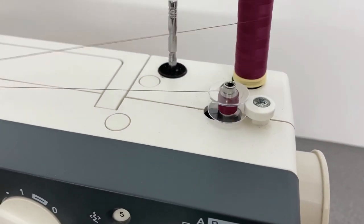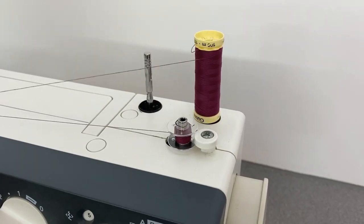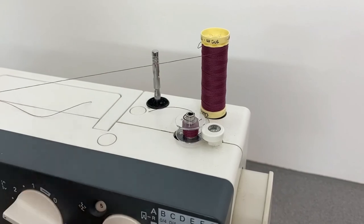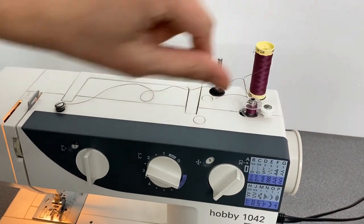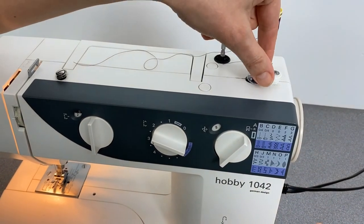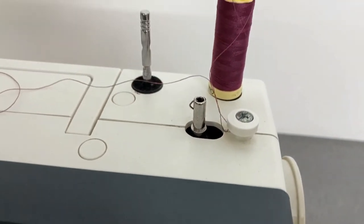I'm going to place some more thread onto our bobbin. Then going to cut off the thread and take the thread out of the tension dial. I'm now going to pop my hand wheel back in so that my machine will now drive. Push the bobbin winding spindle to the left and take my bobbin off.